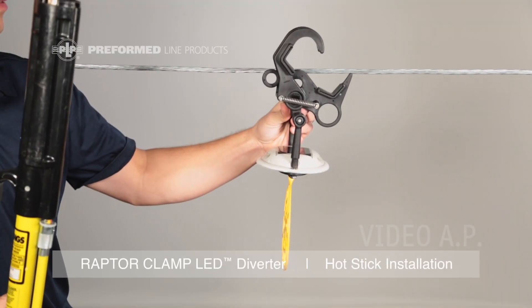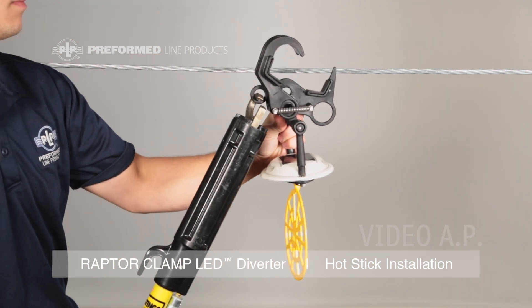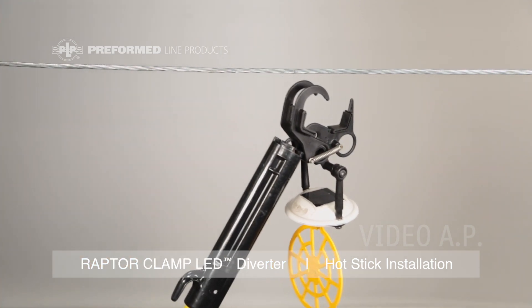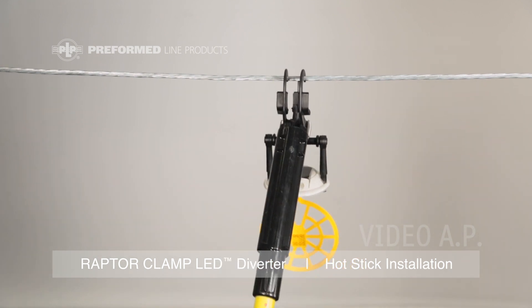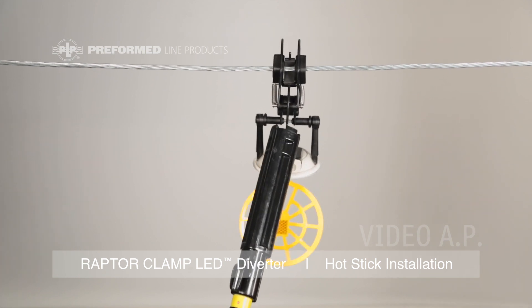For application using a shotgun stick, open the jaws until it locks in the open position. Grab hold of the smaller hold loop with the shotgun stick and place the product at its desired position with the hooks over the cable. Simply pull down on the small hold loop until the bottom jaw springs shut.